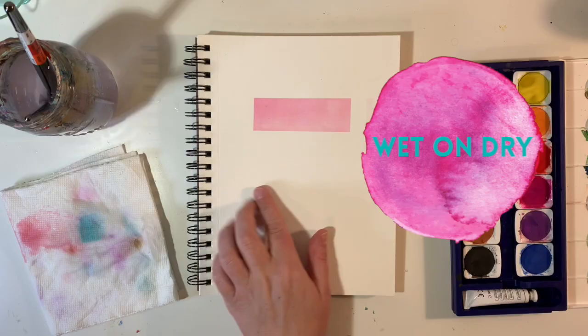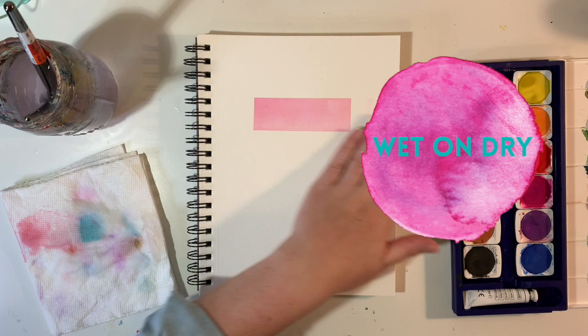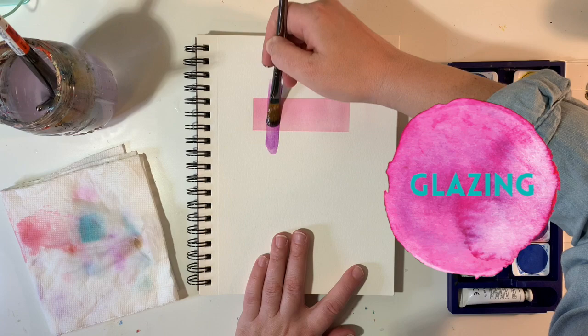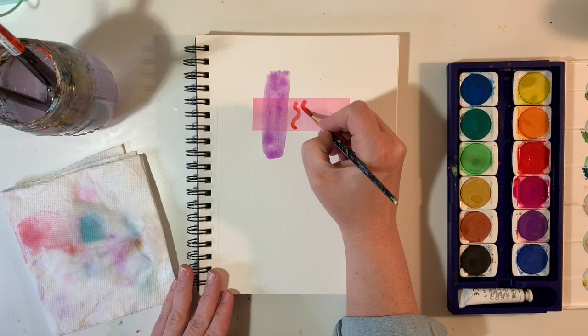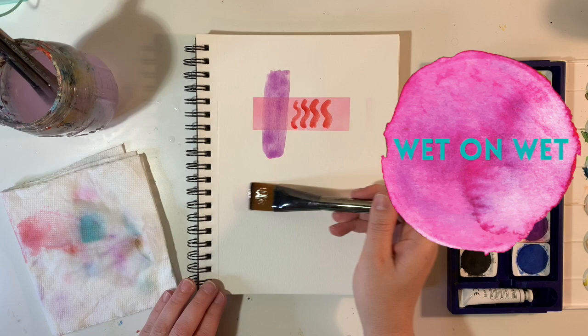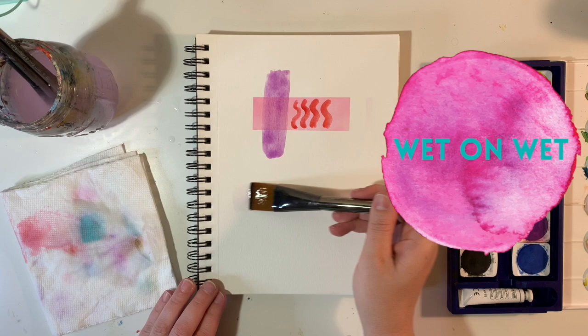Know the difference between wet on dry and wet on wet. Wet on dry techniques include glazing, where you have a dry section and do a wash of color over top, or just painting designs with wet watercolor on dry watercolor. Wet on wet is where you start with water on your paper — it's wet — and then you add more wet watercolor paint into it, so you get a more organic, natural look.